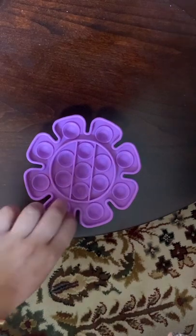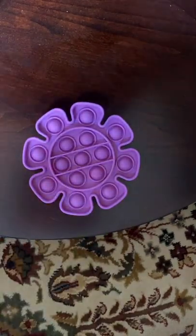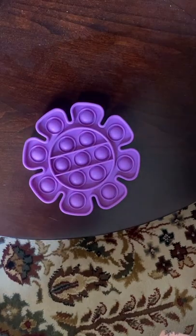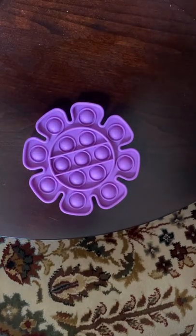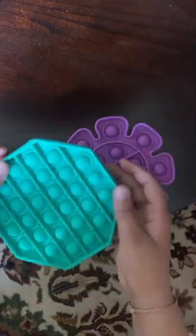Okay, so those two came in a set, but now we're going to do the flower poppet and the hexagon poppet — those came in a pack. These two are for your first poppet, so yeah.